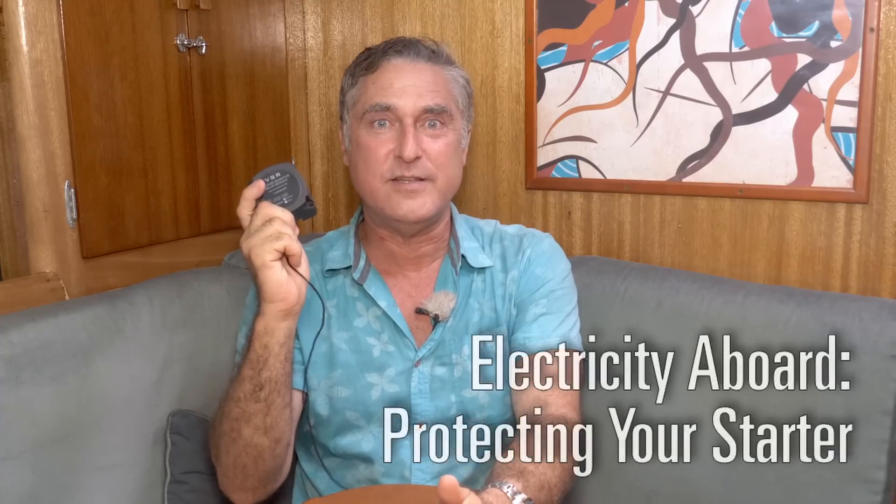Hi, I'm Clark on Temperance. Today we're going to talk about a boater's nightmare. You go to start that engine when you're out at anchor, away from your dock, and nothing happens. I'm going to show you a $20 solution that'll make sure that never happens to you.